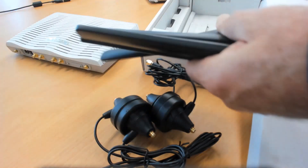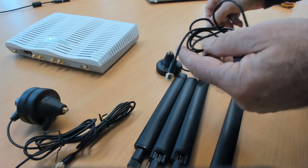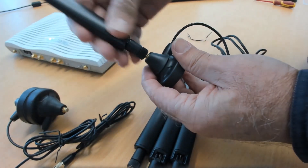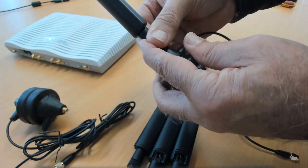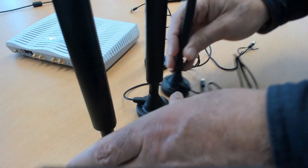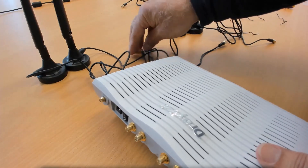There are four LTE antennas in the box and you'll need to fit them on each of the magnetic bases. Now screw each of the leads into each socket on the router — these will be the four inner sockets. The two outside sockets on the wireless router are for the Wi-Fi antennas.